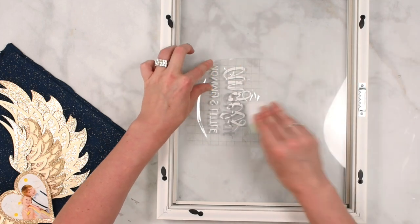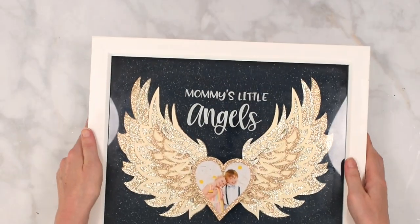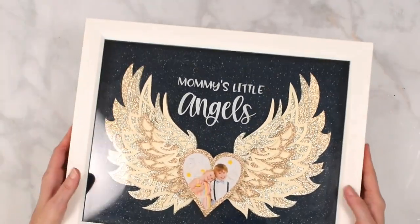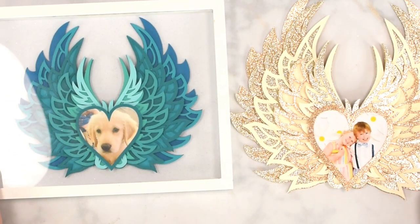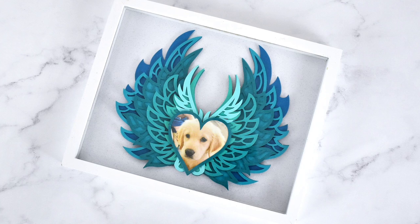I'd love to know — do you like this tutorial? Don't forget to download the templates linked below. How would you use these wings? Tell me in the comments and I'll see you guys there. Bye for now!